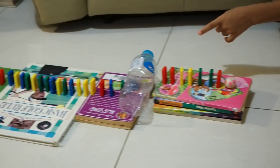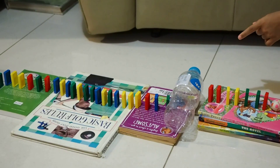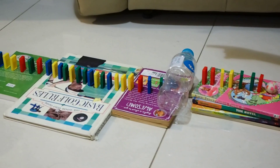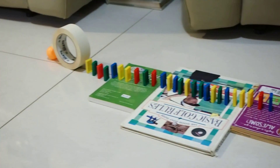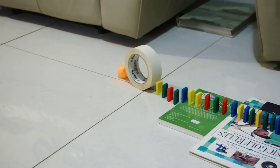Knocking all the dominoes down, hitting that water bottle, knocking down all the dominoes, hitting that tape roll, hitting that ping pong ball.